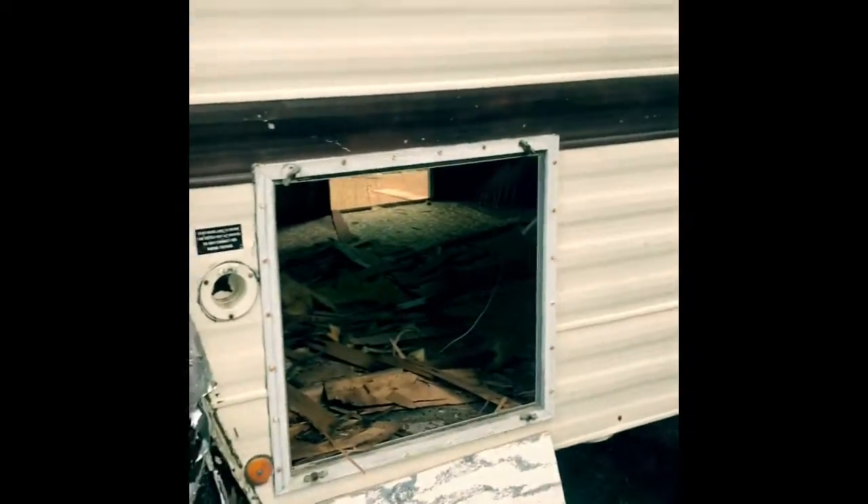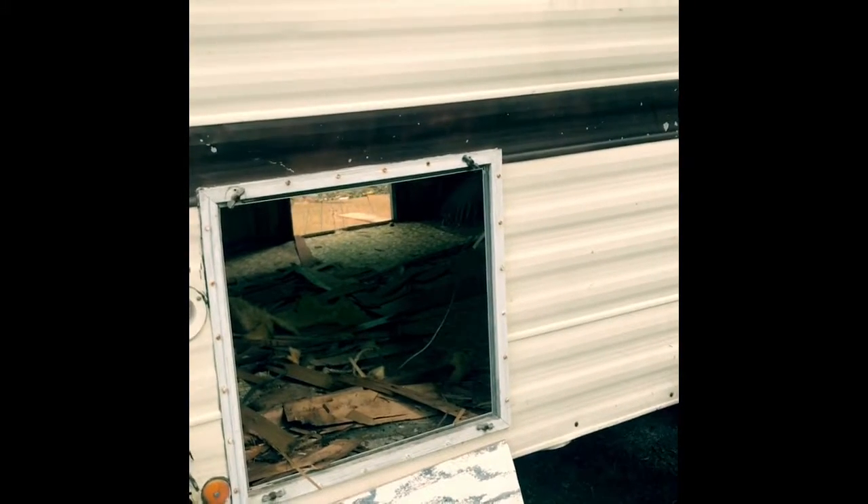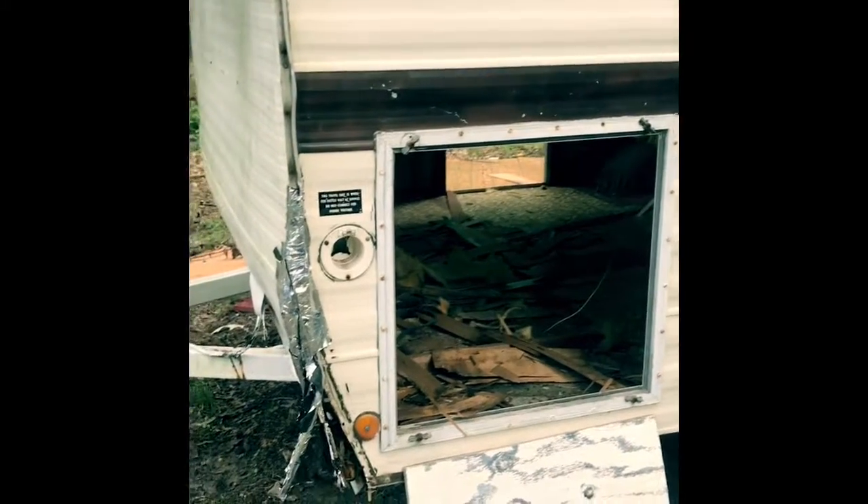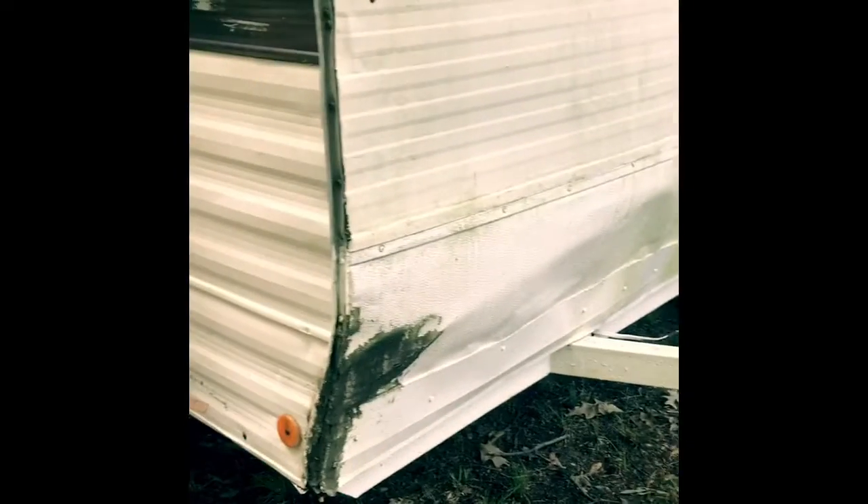I think this is the old access box for all the electrical, which none of it's really in there anyway. So I think I'm going to switch it to the back and just close this up — but we'll see if that works or not. Here are these windows, and all of these corners are pretty damaged, so I'm going to have to replace most of them or fix them.